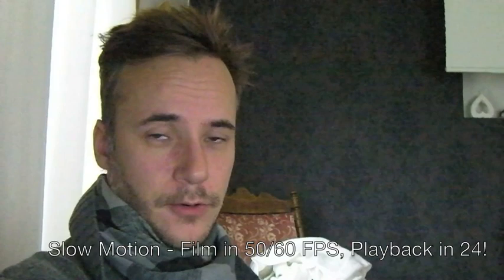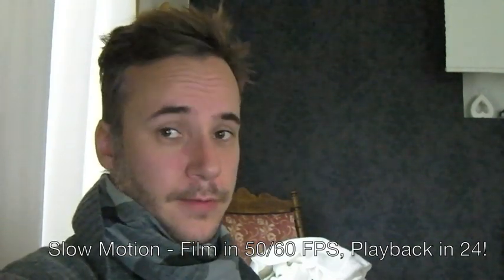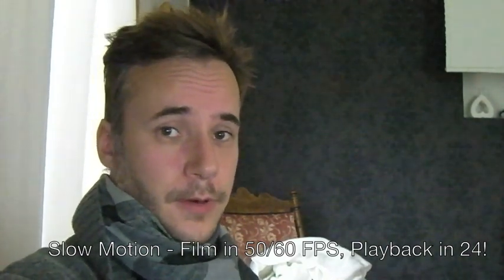If I want to get some really nice slow motion shots, I usually film in 720p at 50 or 60 frames per second. Then I import it into Premiere or whatever program I use, and interpret the footage as 24 frames per second. Then I can mix it up with other shots done in 1080p 24fps, and since it was filmed at 50 or 60fps it looks pretty good when played back at 24fps.